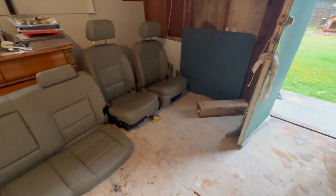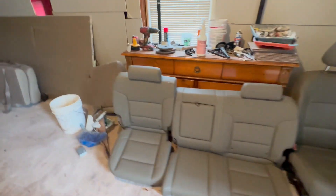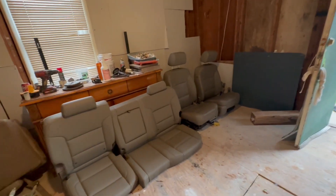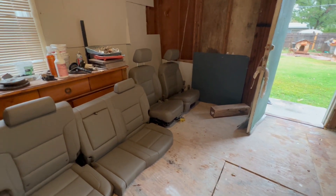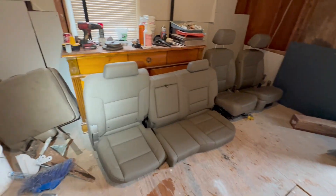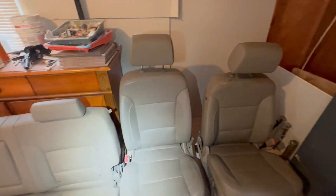I picked these up in Fort Worth, which was two hours from where I live. The deal came up last night and I didn't waste any time — I ended up heading that way at around eight, and it was raining. I took the trailer because I had a few people with me, so we took a Tahoe and the trailer. These are really, really nice seats and they're gonna go in the red GMC Sierra.